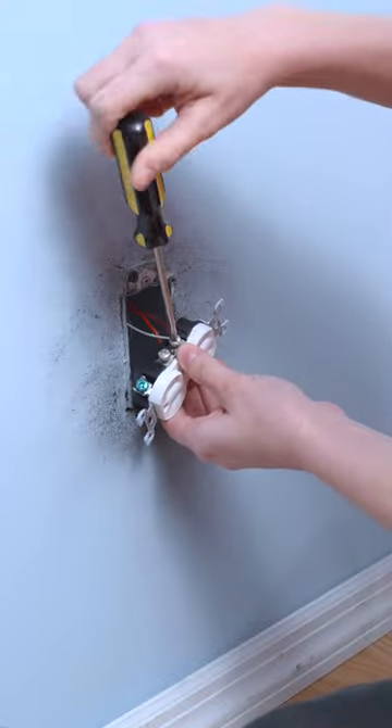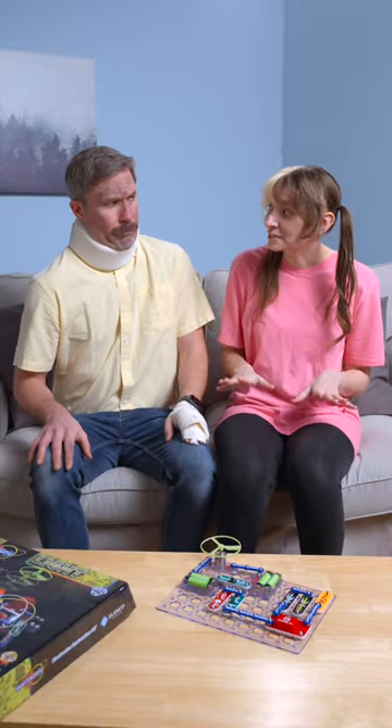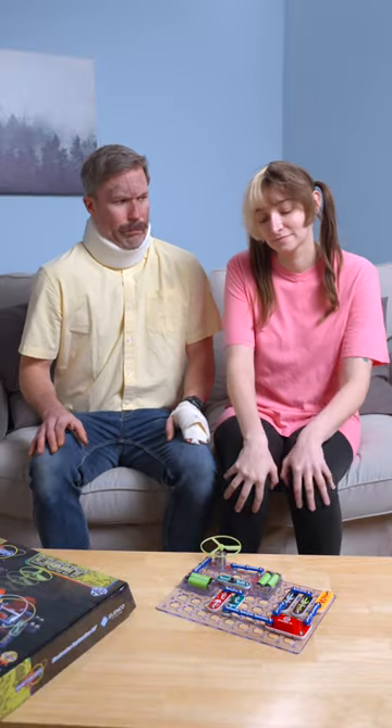Dad, let me show you. There. That taught you so well. I actually learned it from Snap Circuits. Come on. It teaches you about electricity safely. That worked plenty safely.